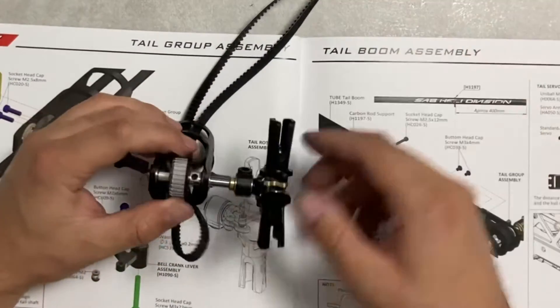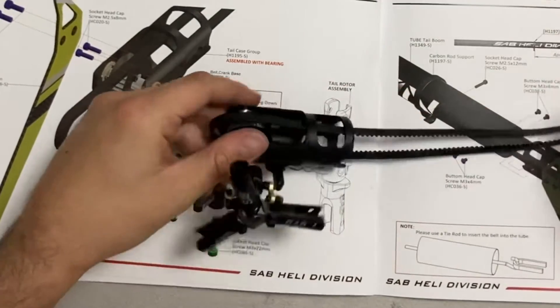Ok, ho pulito i frenafiletti in eccesso. Et voilà. Abbiamo quasi finito.